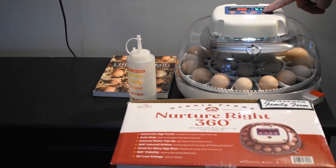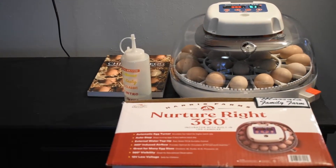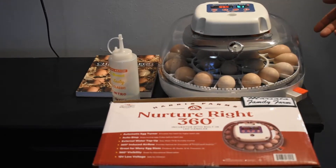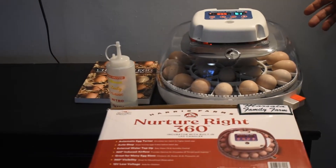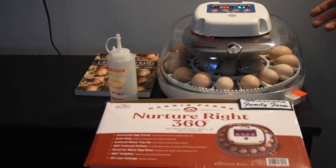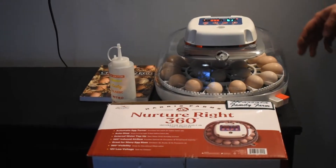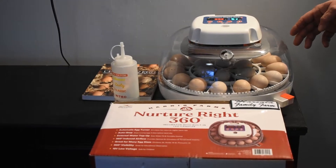We picked this one up because we thought it was pretty unique compared to other incubators we've used in the past. The ones we used before did not have still air — they had air fluctuation with fans — but they were basically starter foam containers. This one is a little different, and it does have an automatic egg turner.